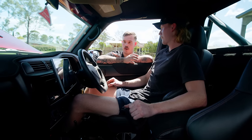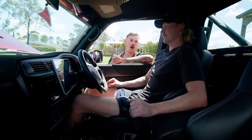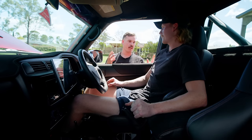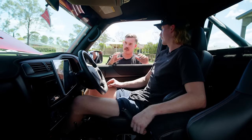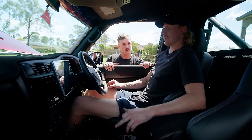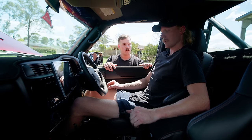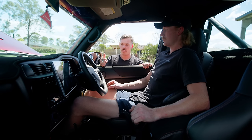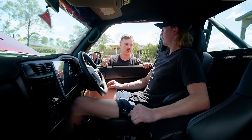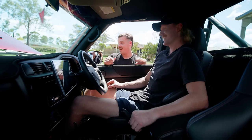Overall, no stone has been left unturned — the engine bay is super tight, the body matches everything, the tray and bar work are sick, and the interior is immaculate. It's got ARB air lockers front and rear, 4.6 diffs, and 85% reductions — a very crawly setup. Combined with the world's fastest winch, it'll handle anything.